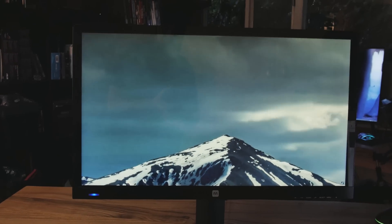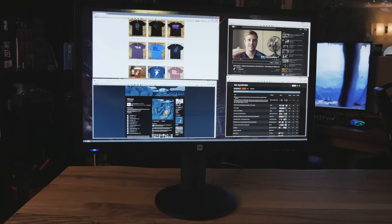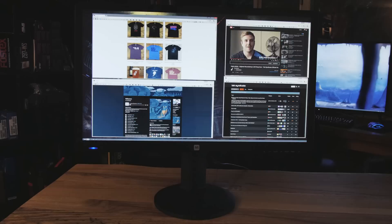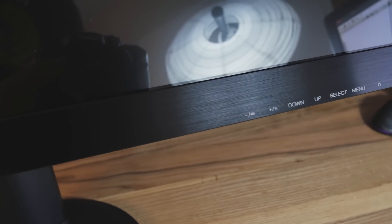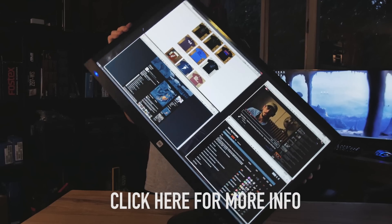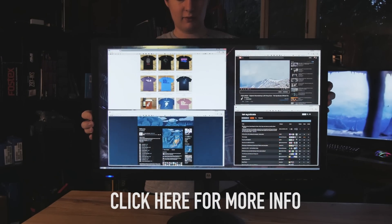Thanks to Monoprice for sponsoring this video. Check out their 28-inch 4K monitor. The color reproduction is actually really good, even though it's a TN panel. It also features a 5-millisecond response time at 60 hertz. It's got one of the best stands with swivel, pivot, tilt—pretty much everything. And it's not that expensive, so go ahead and click on the screen or the link at the top of the description.